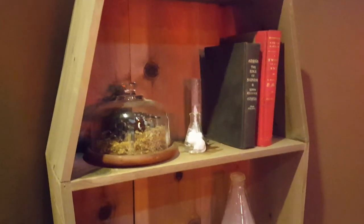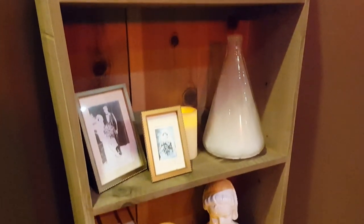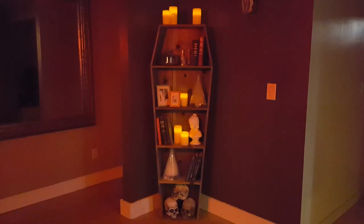The finished product. It stands up pretty good on its own, but you could always build a base plate or attach it to your dungeon wall. Now that you have learned what you have learned, you too can have a coffin decor fit for a count. Thanks for watching! And now, I command you to click like and subscribe.